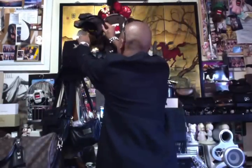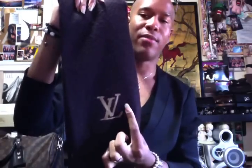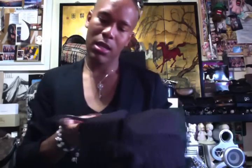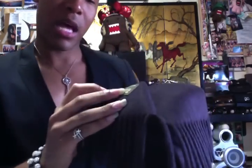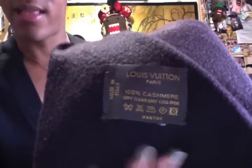Next I'll do my scarves — I only have two. I totally forgot the name of this first one, but it's my favorite scarf I own. It's in a dark chocolate brown color with the LV in yellow. It says Louis Vuitton Paris, 100% cashmere, made in Italy.